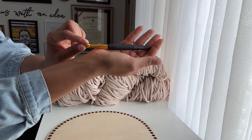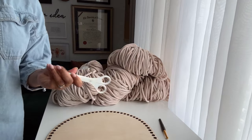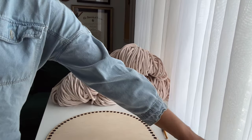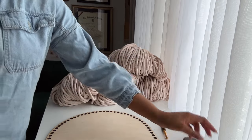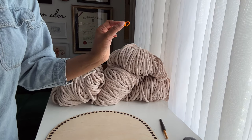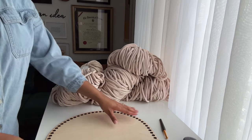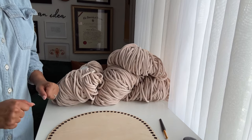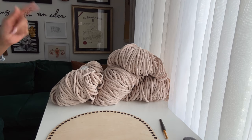Next up we have our crochet hook. This time around I'm using a 9 millimeter hook, and you'll also need a smaller 8 millimeter hook. Of course you'll need a pair of scissors, a tape measure, and some stitch markers — I used about seven total. You'll need the locking stitch markers. So gather your supplies and once you have all of that, come back and we can get right into the project.